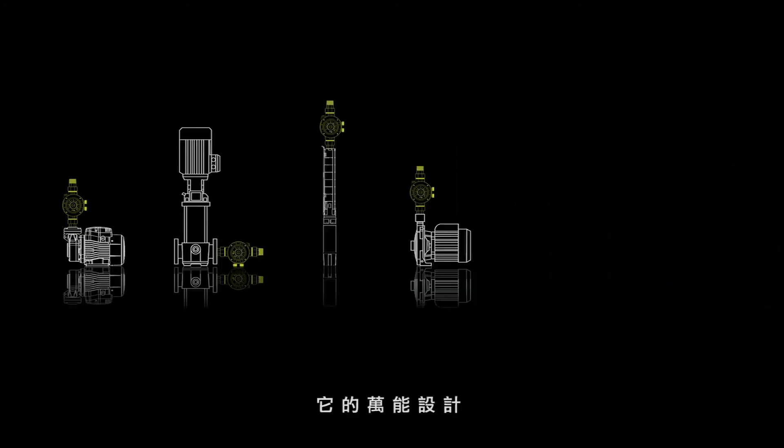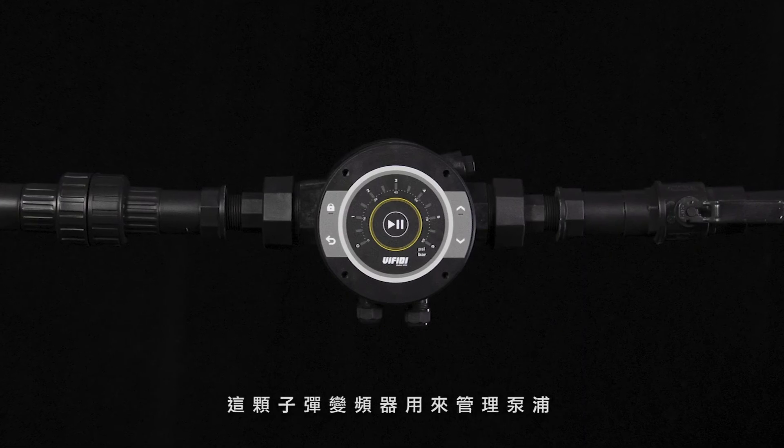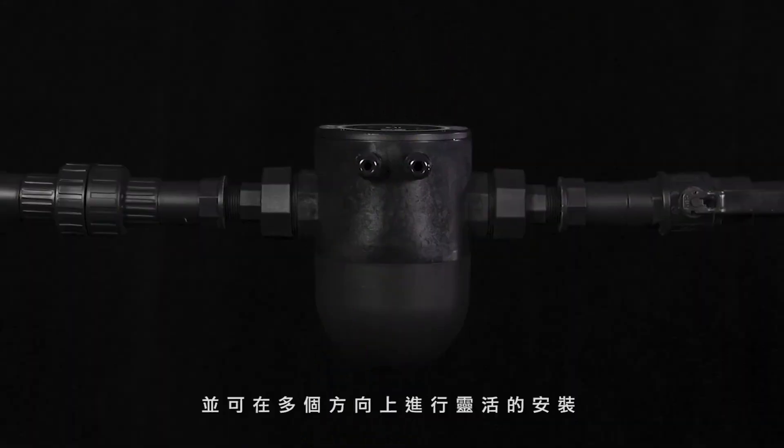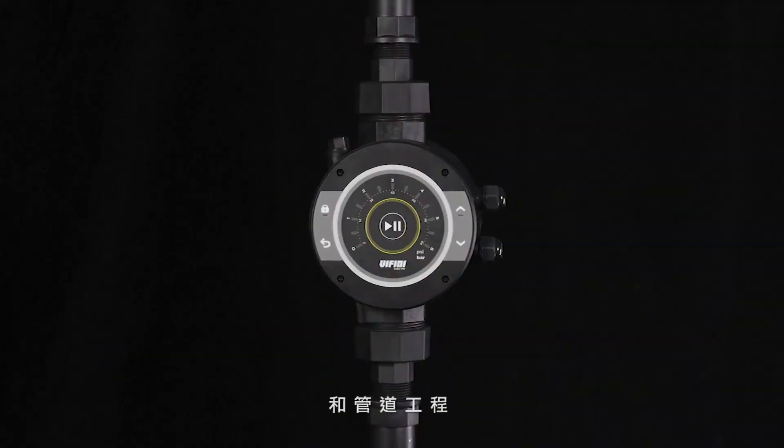This VFD manages pumps and has a one-for-all design to adapt to most types and brands of water pumps. It can also work in multiple directions for flexible installations and pipeworks.